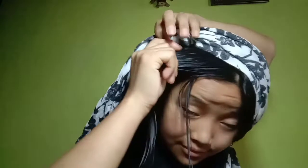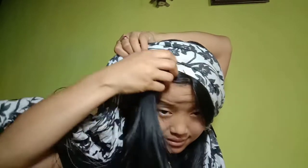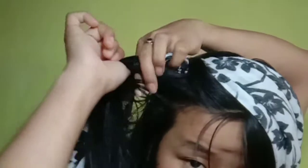You have to do like this — get some hair and then roll it like this. Get another section and roll it. Roll it like this, and then roll it like this.